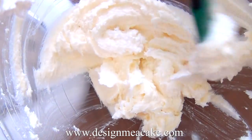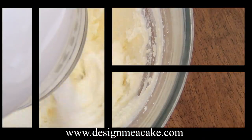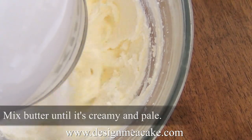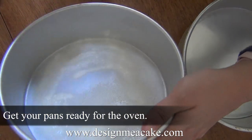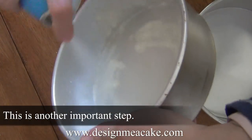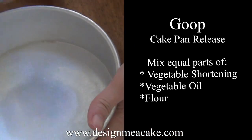Now I'm coming back to the butter, scraping everything down and checking the consistency — it's starting to look really fluffy and creamy. I'll put it back in the mixer for a little bit longer. Take this extra time to prepare your pans. You can use parchment, spray the pan, use butter and flour, shortening and flour, or something called Goop.